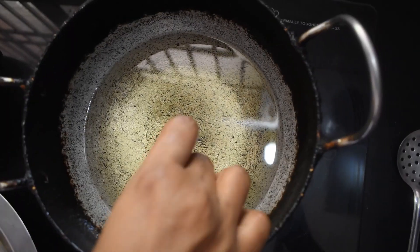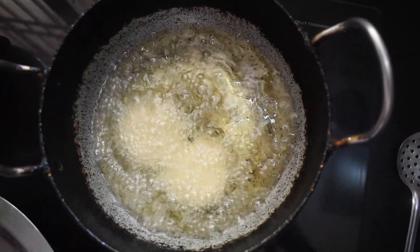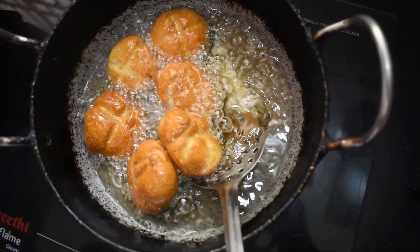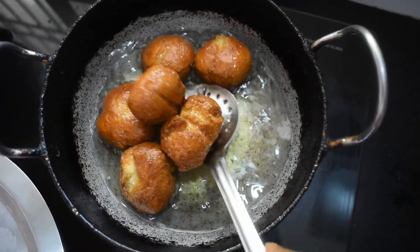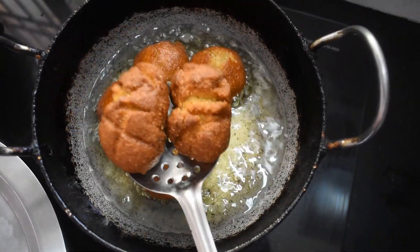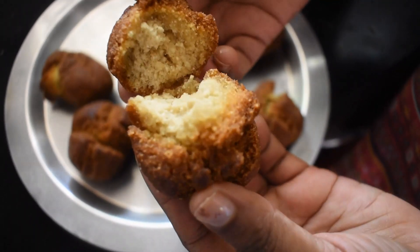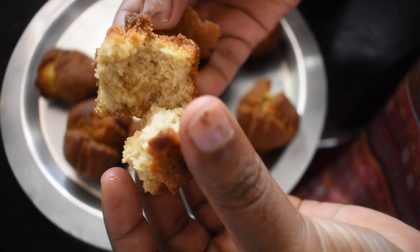This recipe is a very complicated recipe. It is not easy to mix — if you mix it, mix it very well. This recipe is very simple. It is very soft and crispy.